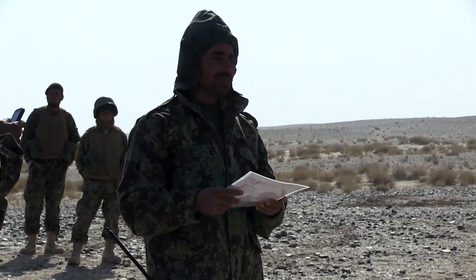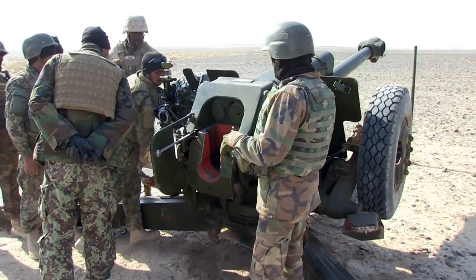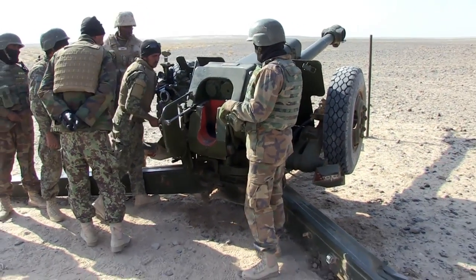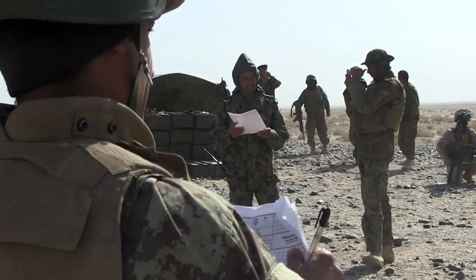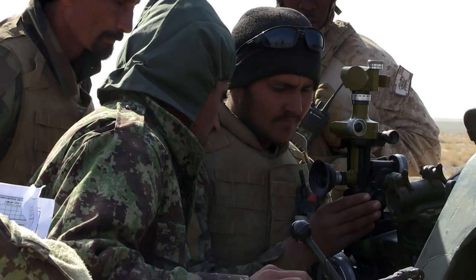I think it was successful in the fact that they were able to get comms up, exercise their call for fire, and send that down to the gun line. FTC processed the fire mission, sent it to the gun line, and they shot the rounds out.